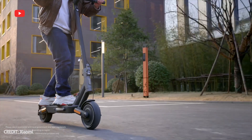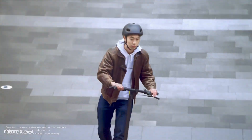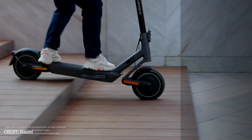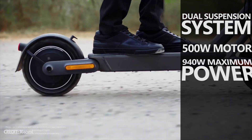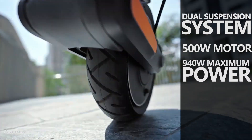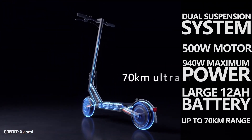What's up, guys! The popular electric scooter from Xiaomi finally got an upgrade. The new Xiaomi Electric Scooter 4 Ultra has a dual suspension system, a 500W motor with a maximum power of 940W, as well as a large 12Ah battery and up to 70km of range.